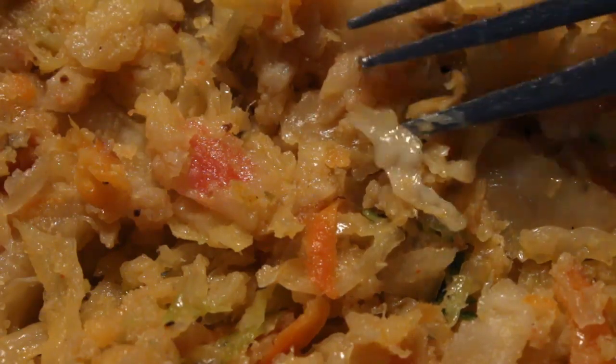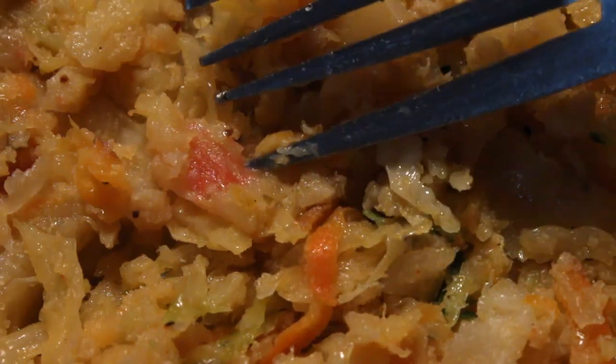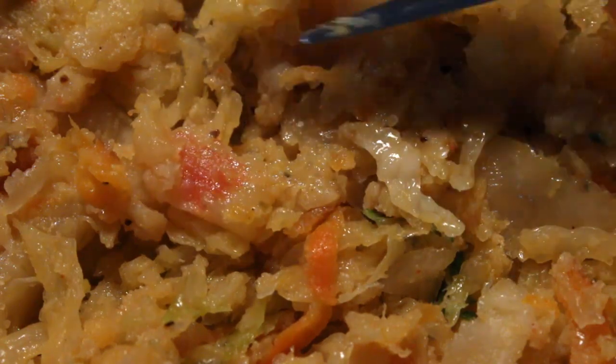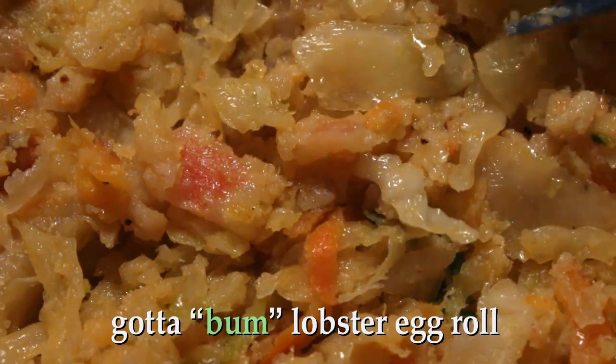There's some cabbage, and there's a little bit of carrot. There's a little bit of fake crab — look at that. Well, if there's any lobster in here, I can't find it. I guess I got a bum lobster egg roll.